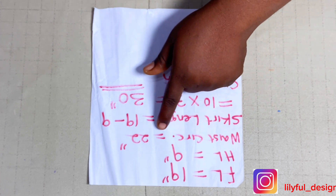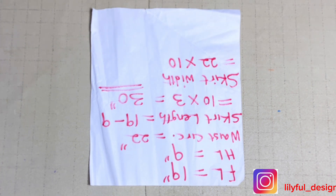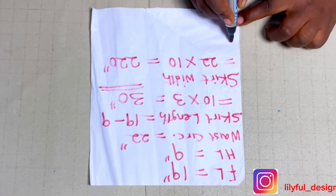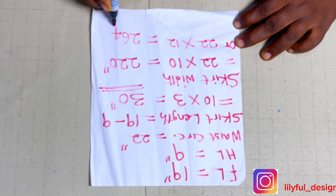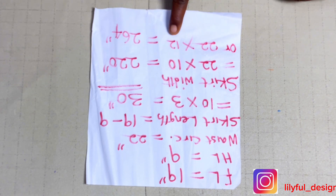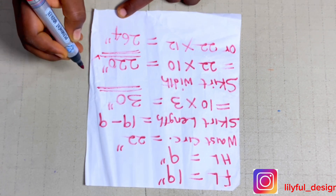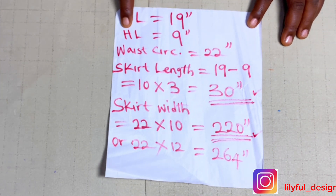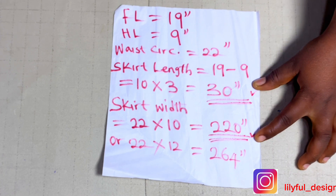When I times mine by 3 it gives me 30 inches for the skirt length. For skirt width: my waist circumference of 22 inches times 10 inches gives me 220 inches. You can also times by 12 or 15 depending on the age — this is for a two-year-old. If working for a five-to-seven-year-old, I'd times by 14 or 15 inches. So my skirt length is 30 inches and skirt width is 220 inches.